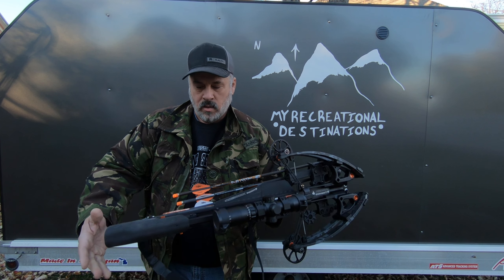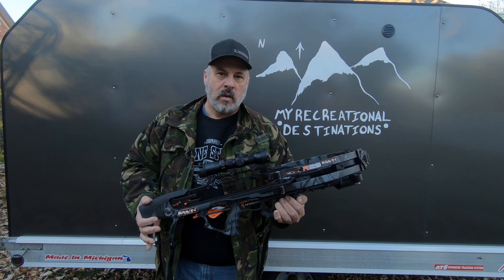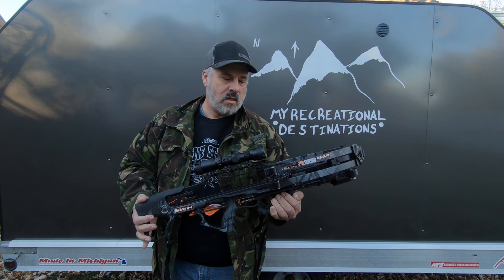I am going to do my review for my Raven R29 crossbow that I bought this year. This is my crossbow and I am done with my 2021 hunting season with it.